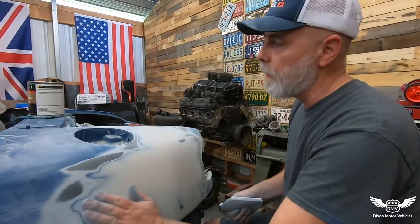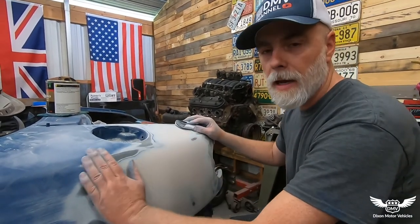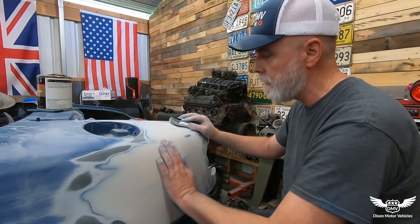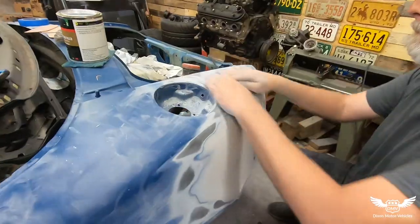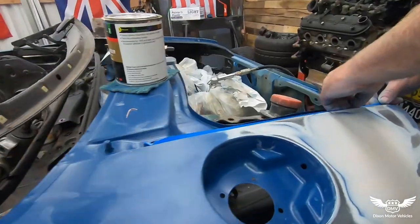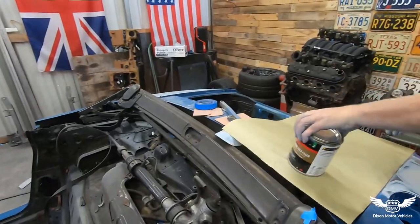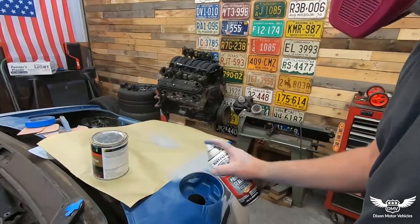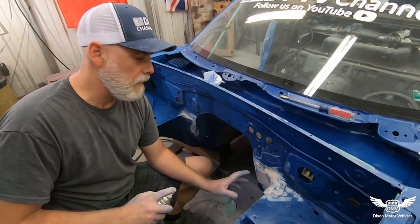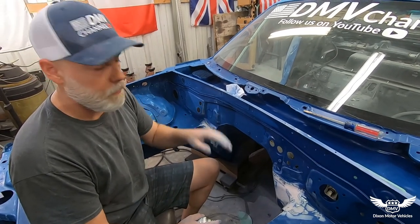Okay, I sanded it out with 150 and it actually turned out pretty good. Feels really good. So now I'm going to hit it with 320 and put some primer on it. We may have a little bit of body filler to add here and there, but I think we're probably going to get this. I've got it sanded in — turned out pretty good. It's tough to get in there but I put a little primer on it. Keep sanding the car, keep prepping it. Pretty soon we're going to paint it.